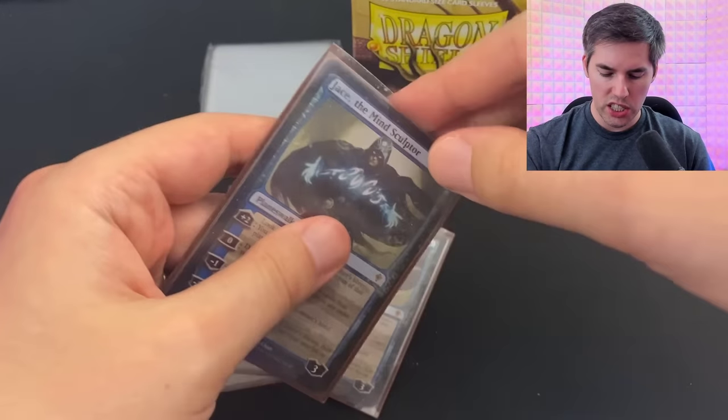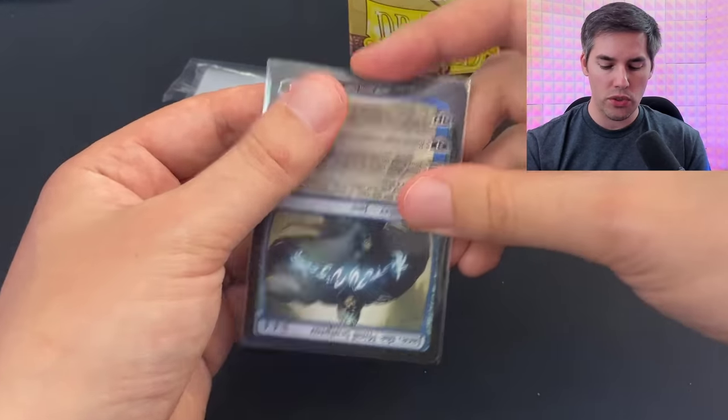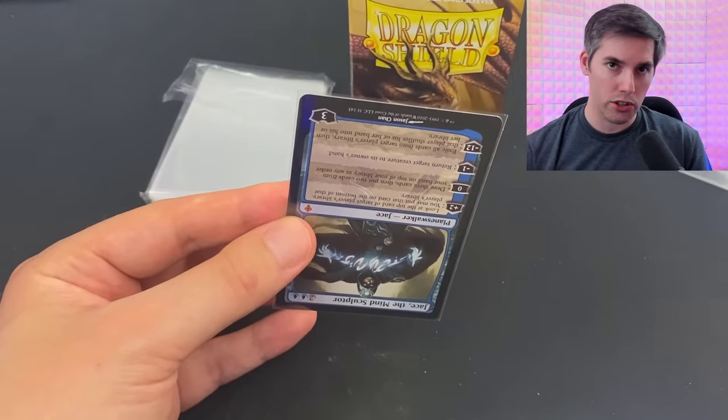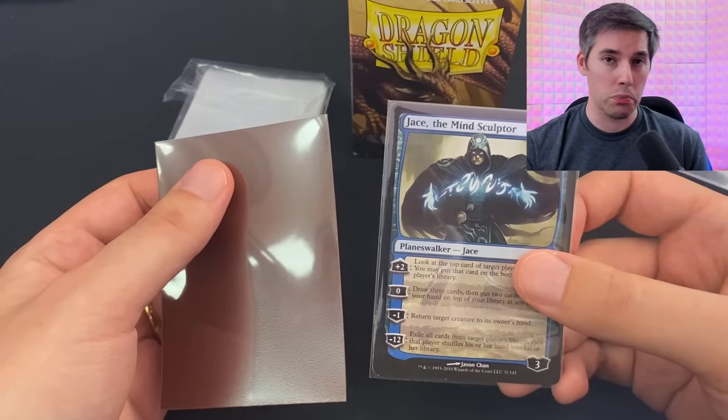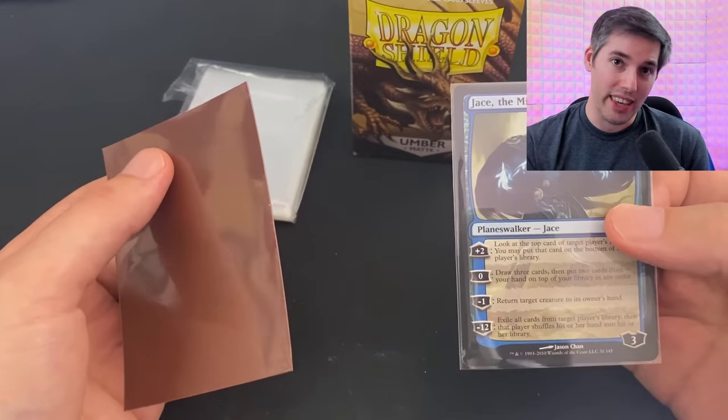So let's switch out these Jaces for some new sleeves. Step one: insert your card upside down into the inner sleeve. The exposed end is what we're going to insert into the outer sleeve. But step two is where most people find themselves in trouble, because when they try to double sleeve, it ends up like this.